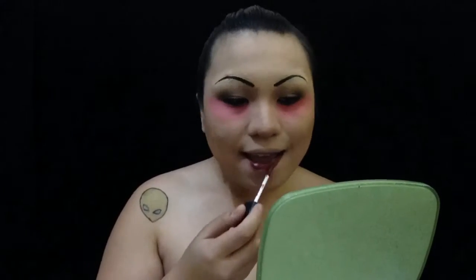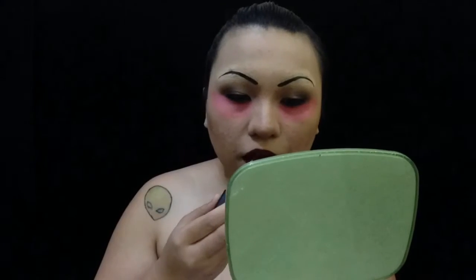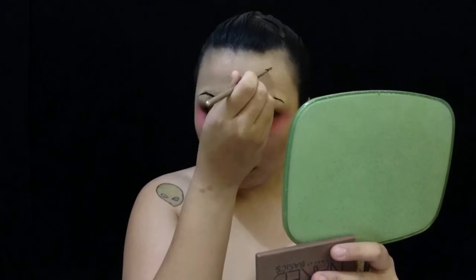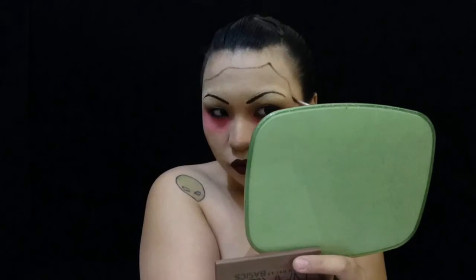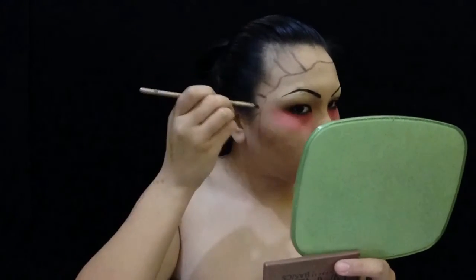I am blending that out because I think it was too harsh, and then we are contouring my nose. I am using a dark red lipstick just because I think it fits the look. Now I am using a black eyeshadow just to outline the hair. You can also do this with a pencil eyeliner if you want.